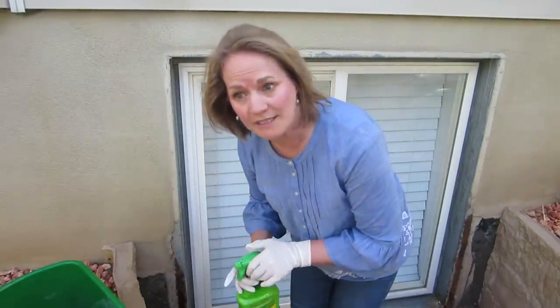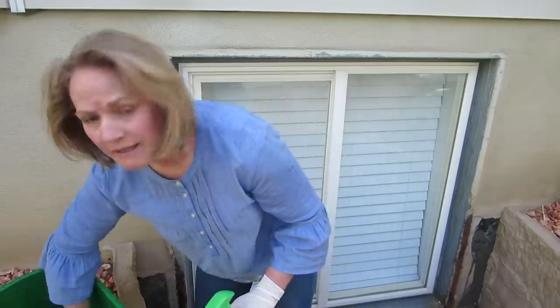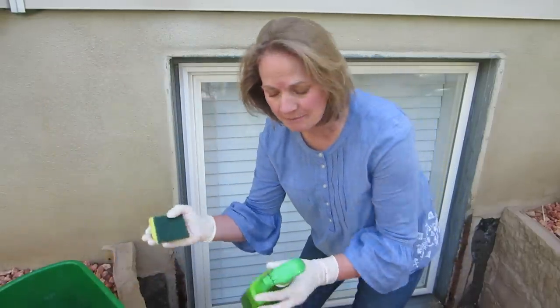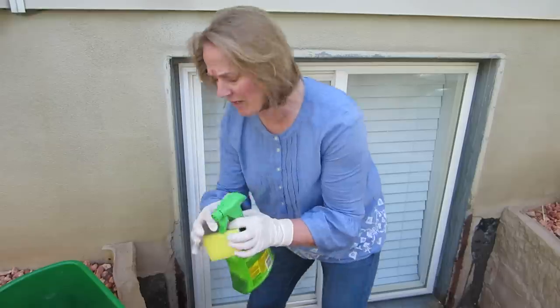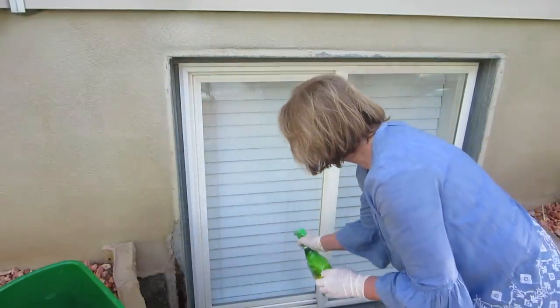Because the water from the sprinkling system, just being down low, gets splattered on these windows, they get a lot of hard water buildup. It's kind of hard to get off, so I take a little scrubby like this and a little bit of LimeAway and put it on there.